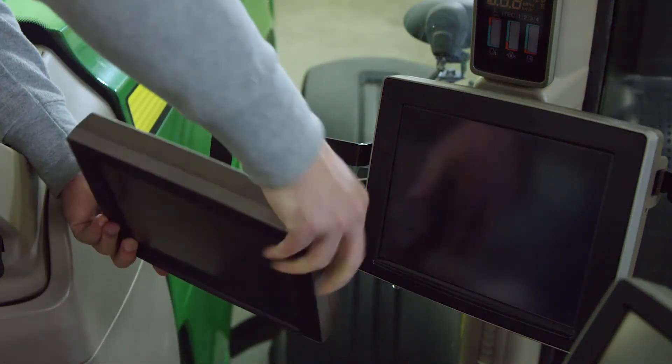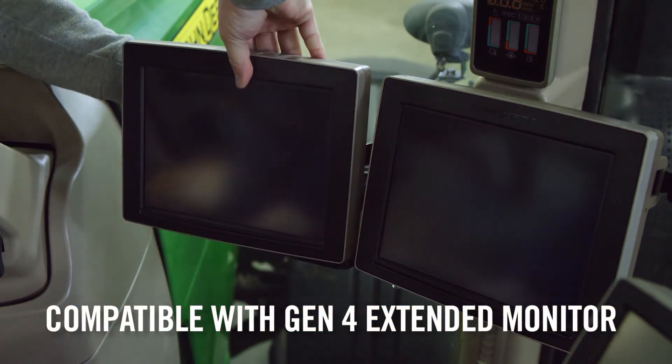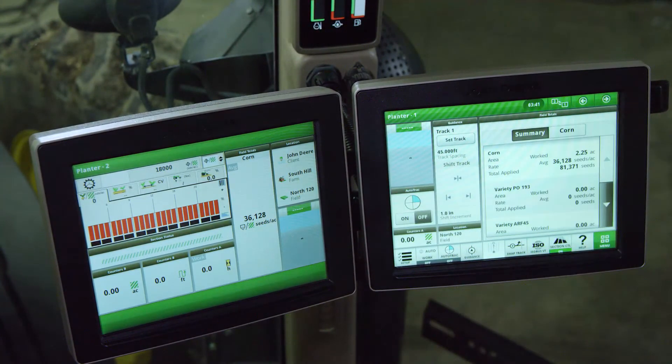Just like the 4600 Command Center, the 4640 display is also compatible with the Gen 4 extended monitor, giving you more screen real estate for instant access to critical operating details.